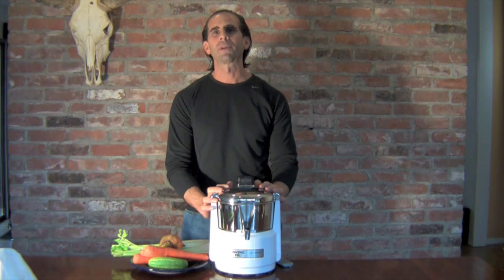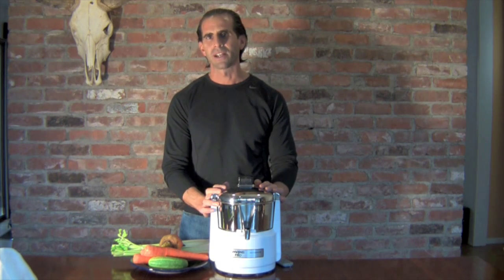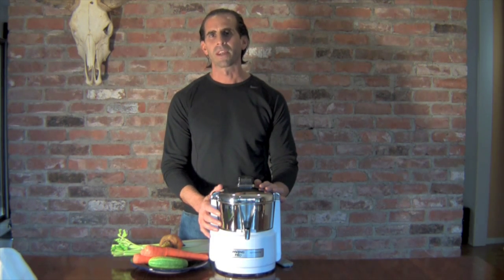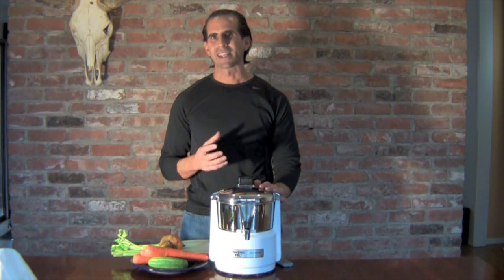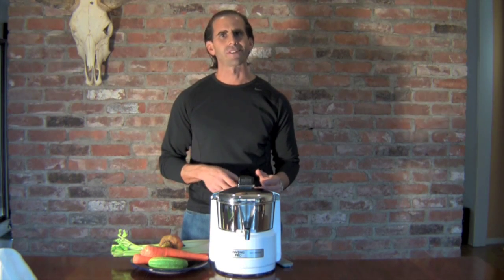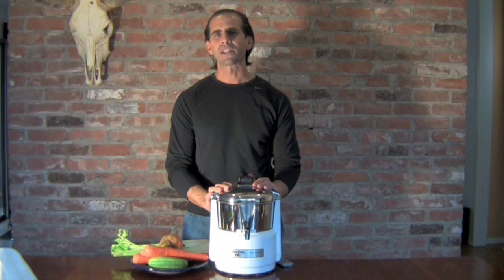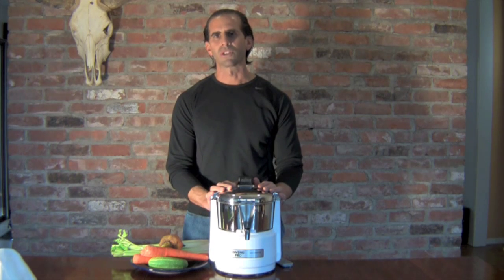I know for some people it seems like a lot of work. But if you buy a good quality juicer like the one I have here — this is called the Waring Pro — it really extracts a lot of juice out of the vegetables. It's not like those less expensive juicers where you have to juice 5 carrots to get an ounce of juice. This machine really brings the juice out of the vegetables and makes the process a lot easier, plus it cleans real easy too.